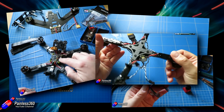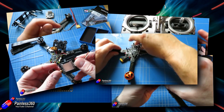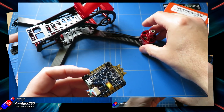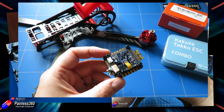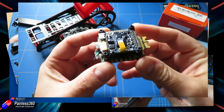Quadcopter building now is an awful lot easier than it used to be because of advances with flight controllers, ESCs, motors, frames, and everything else. So last time we had a look at the flight controller, the motors, props, and ESCs we were going to use. This time we'll look at the rest of the kit, and then next time we'll actually start building everything.